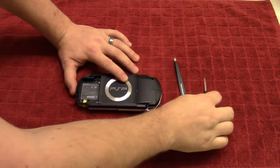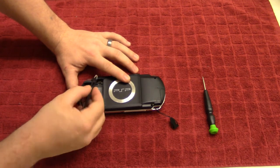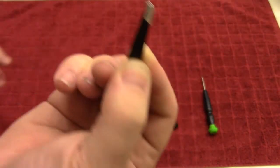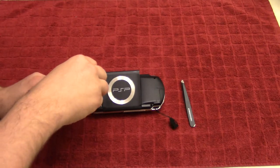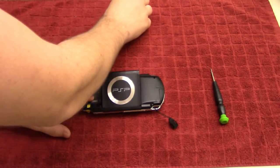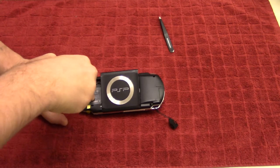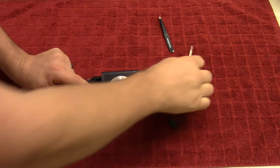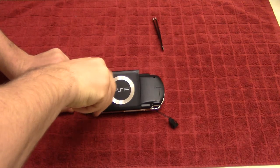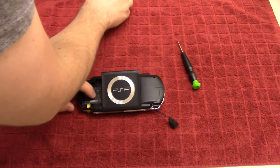You'll also get a feel for how small these screws are, which is why you need these tweezers — because this screw is already out. That's the size of the screws we're working on right now, so keep that in mind. Having tweezers is super helpful. We'll take out the two screws on the top. Just remember that the silver screws go toward the silver emblem and the black screws go to the side. Just make sure you don't lose those.